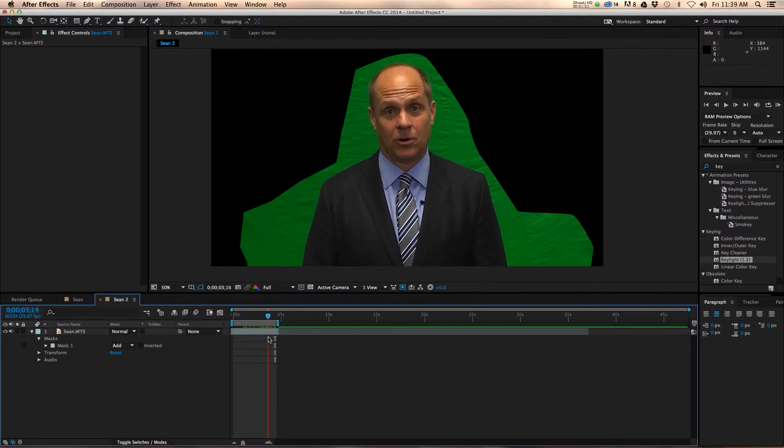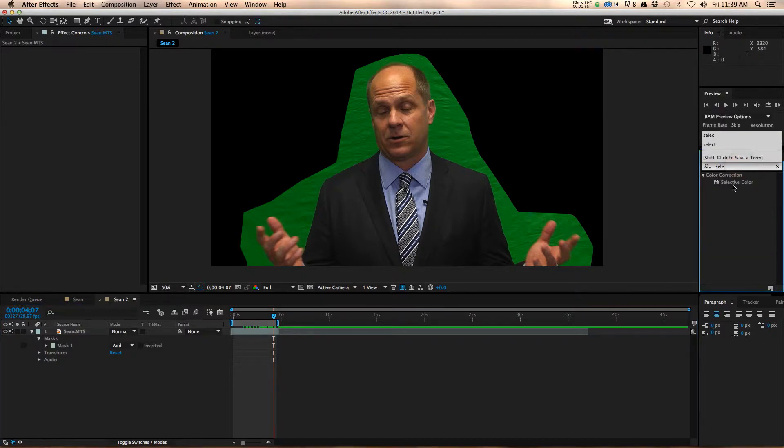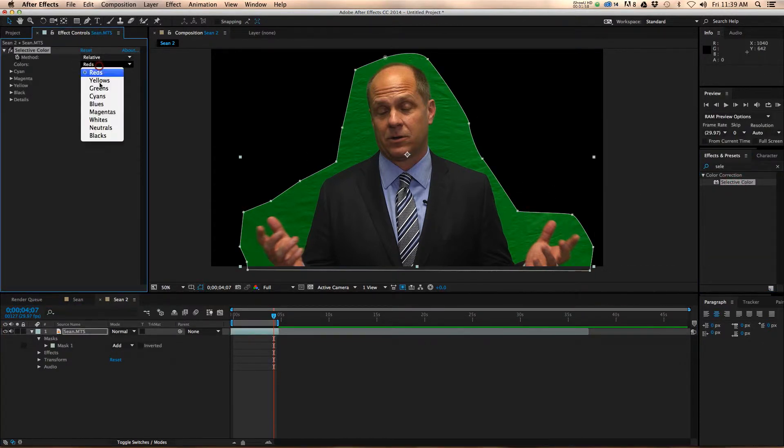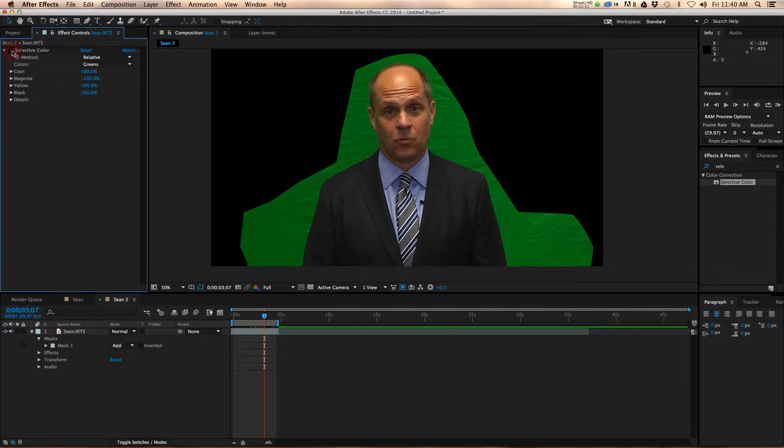From here what I like to do is throw on selective color. We're going to select all of the greens, and we're going to crank our cyans up to 100, our magentas down to negative 100, our yellows up to 100, and our blacks up to 100. What this has done is made our green screen actually pop out more — it's more vivid — which is easier for the program to select. You can turn this effect on and off to see that you're only affecting the backdrop and not changing any color on your subject, which is very important. You want to maintain the right flesh tones.